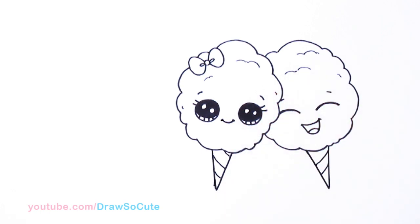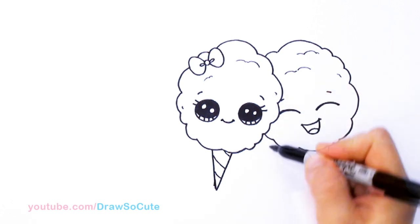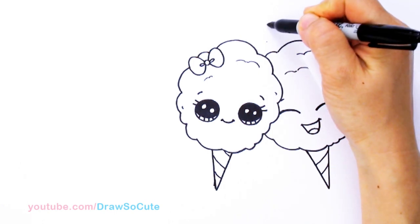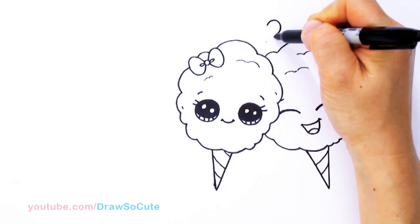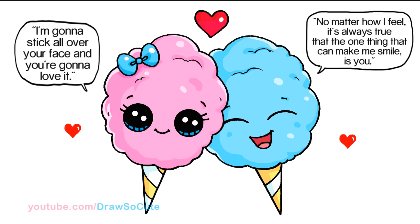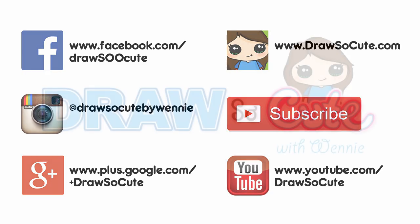And of course, you can't end this drawing without a heart because they're really sweet together. Come towards the center right here and draw a big old heart. So there are my sweet cotton candy couple. I hope I made it easy for you guys to follow along and draw this silly dessert. Thanks so much for watching, and if you love this drawing please give me a like and share it. Remember to subscribe so you won't miss any new Draw So Cute videos. See you later.